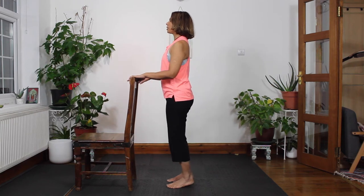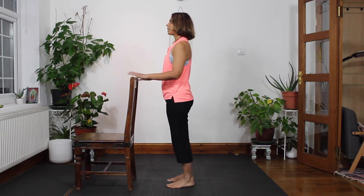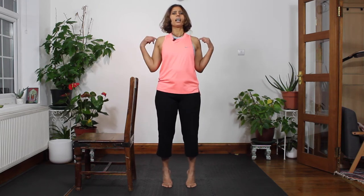Take your time up, squeeze the glutes, shoulder blades together, abs in, ribs down, hold and then slowly down. If you're feeling comfortable you could do this without the chair. From the front view you can see my feet are hip width apart. Go upright, squeeze the glutes up, shoulder blades together, hold and then slowly down. You want to do a set of ten of these. This is also working your calf muscles as well as strengthening your feet and stretching your ankles. Your butt cheeks are working, abs engaged, you're not overarching your back, shoulders together — the entire body gets engaged.